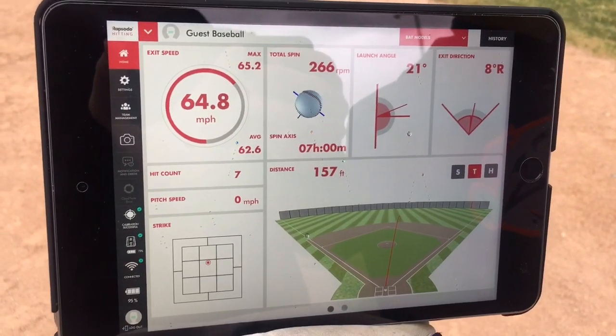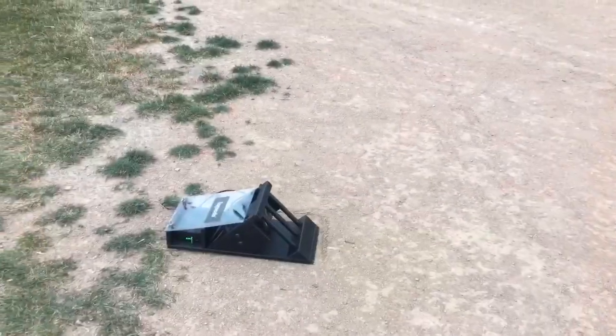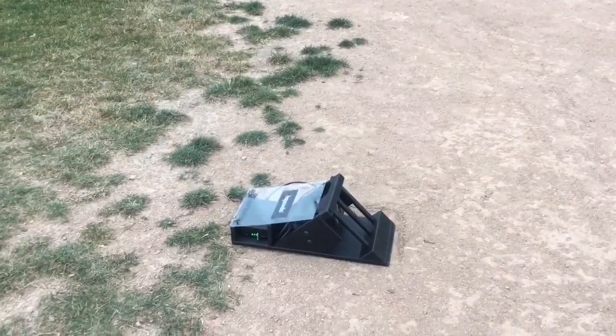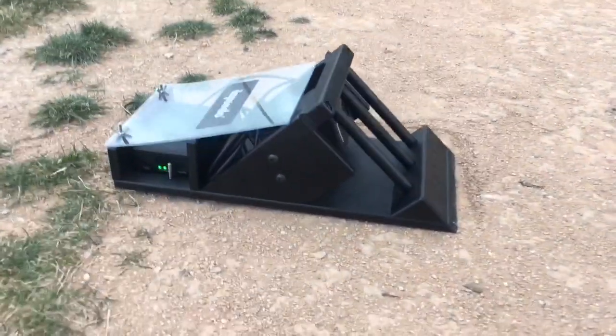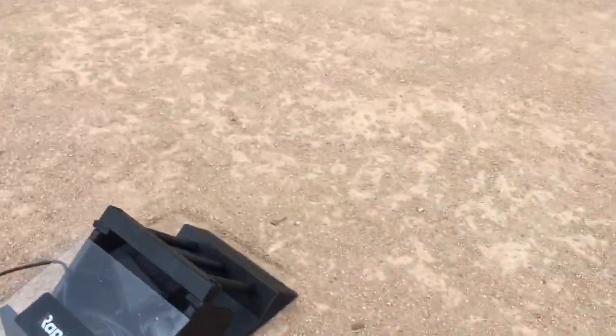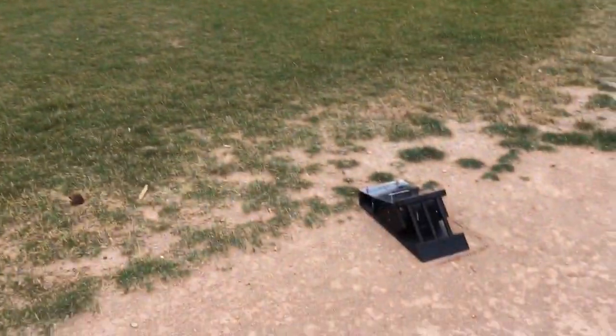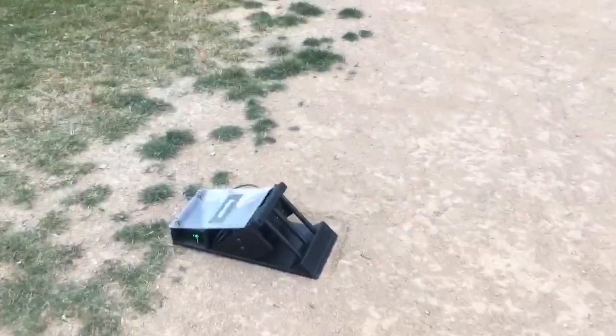Pretty sweet — amazing, actually, is the word. The Rapsodo device, this is the hitting monitor. They call this the tank. The tank is just the structure with this plexiglass on the back of it. You set it up 14 feet away from the plate. You could actually put a pitcher or a pitching machine out there and throw over the top of it.